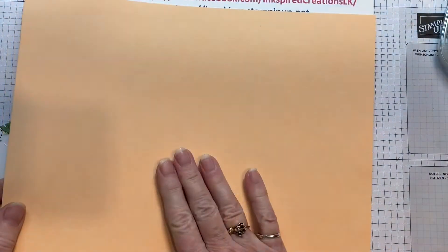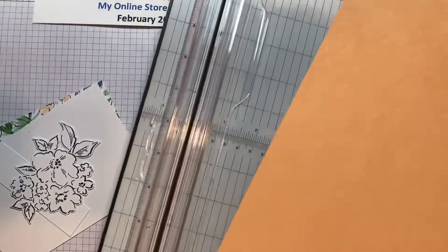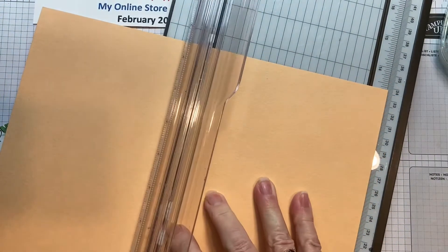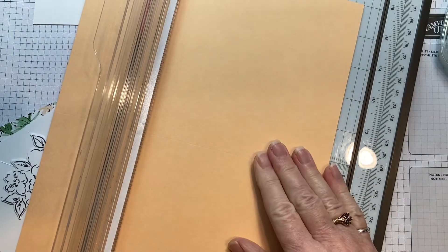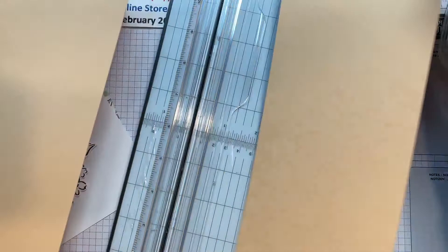We're going to start with an eight and a half by eleven sheet and we're going to score it at five and a half and then cut it at four and a quarter. So scoring five and a half, then turn it around, and four and a quarter. So there we go.